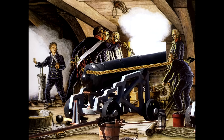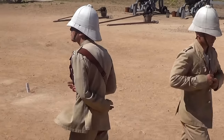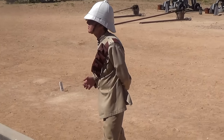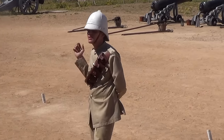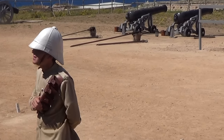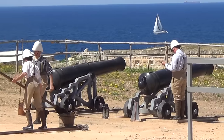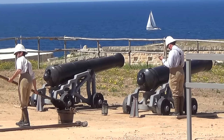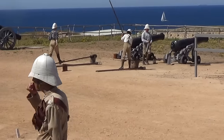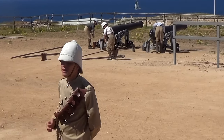It is called the 24-pounder naval gun for one purpose. It is not because the cannon weighs 24 pounds — if you think that, I challenge you to go and try to lift these things. I can assure you you will not manage. The cannon actually weighs two tons, equivalent to two cars. The 'pounder' refers to the weight of an iron cannonball of that calibre. This one's a five-and-a-half-incher. We will fire 600 grams of black powder, which is still quite a bang.